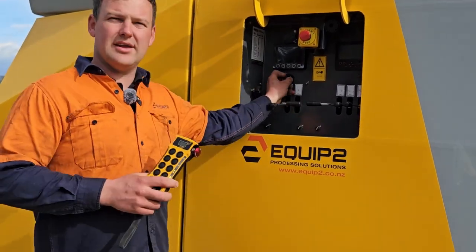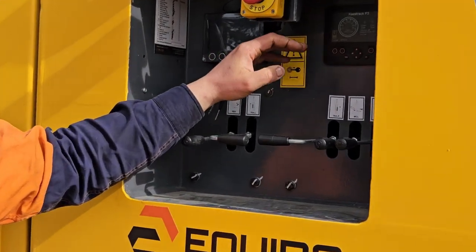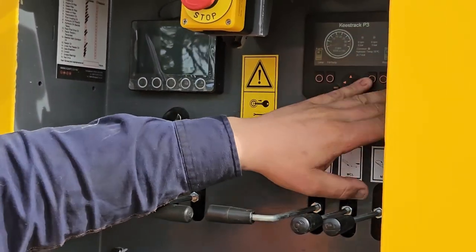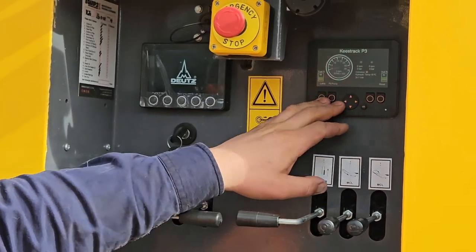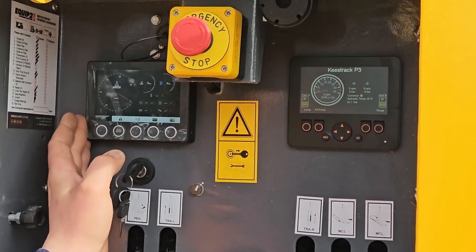Once your remote's on, we can turn the key to the first position. Now our machine displays will turn on. The display on the right hand side is for our machine, and the display on the left hand side is for our engine data.